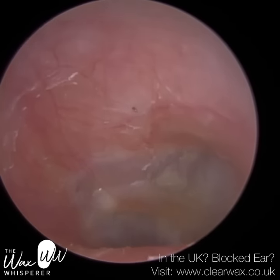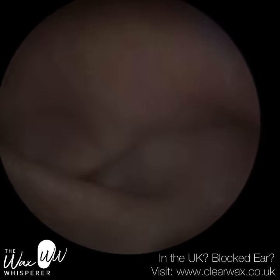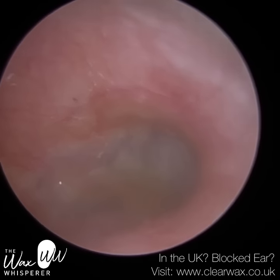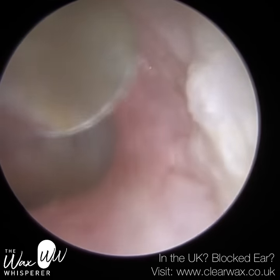I did try to remove it myself today, but as I said it's too hard. The patient will need to use some sodium bicarbonate drops for about a week or two prior to their appointment with ENT to really soften that keratin.